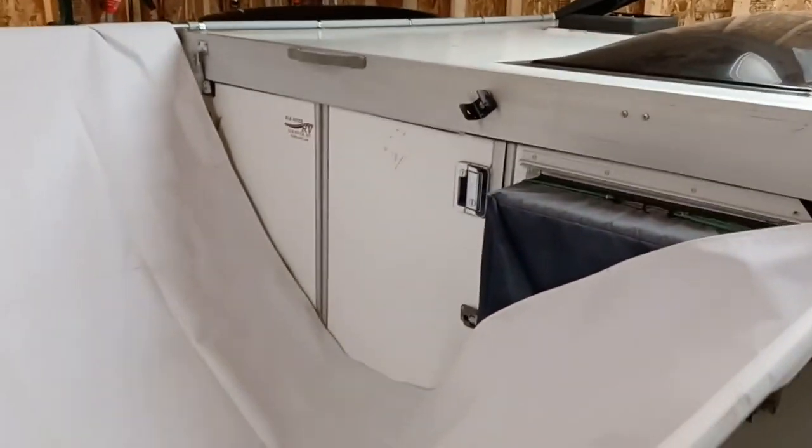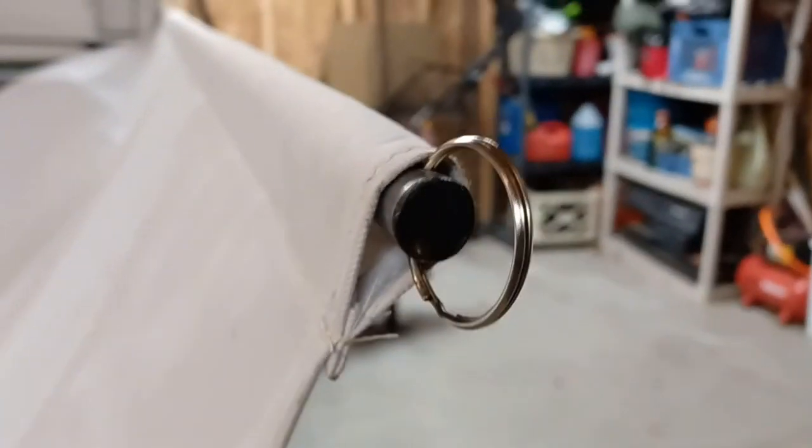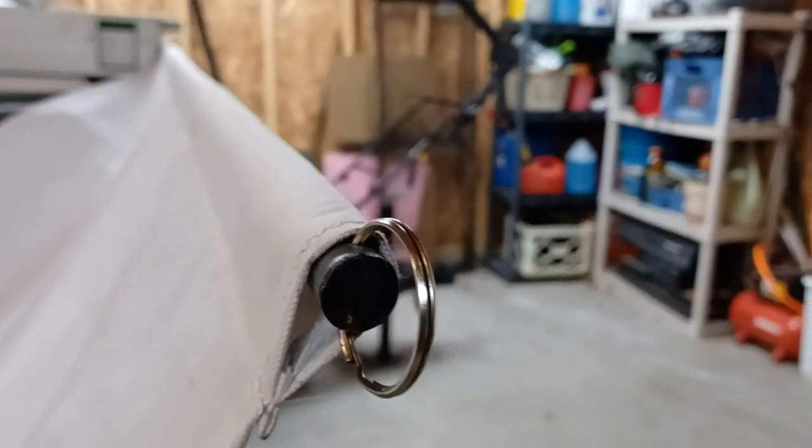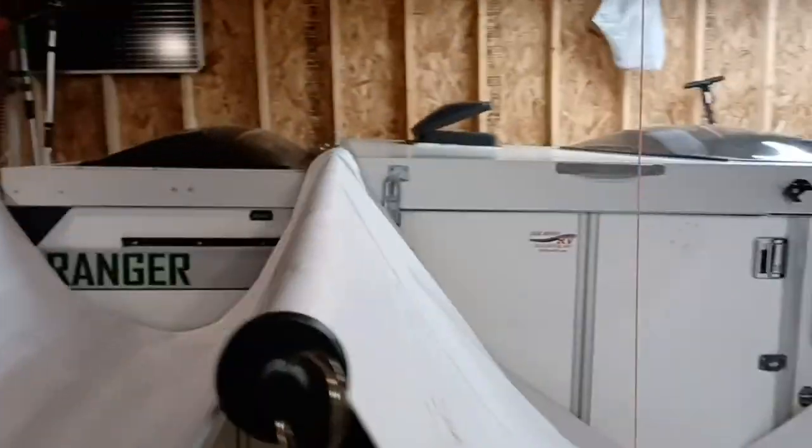The only other thing to note if you want to build one of these: the loops down here have to be just big enough for the pulpit rings to fit through. Making it just a little bit bigger than it needs to be for the ring to slide through makes it hard for it to pull off on its own in the wind. And that brings you to the center washer — you can see how it actually works here, it just makes a shelf so it can't slide off sideways.